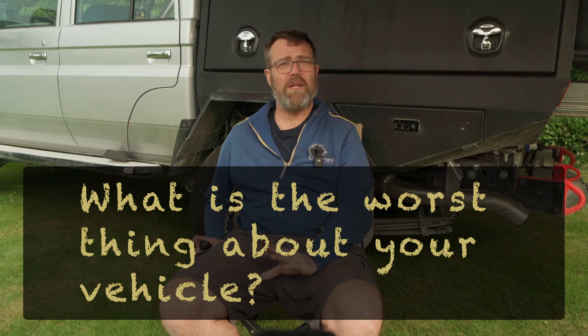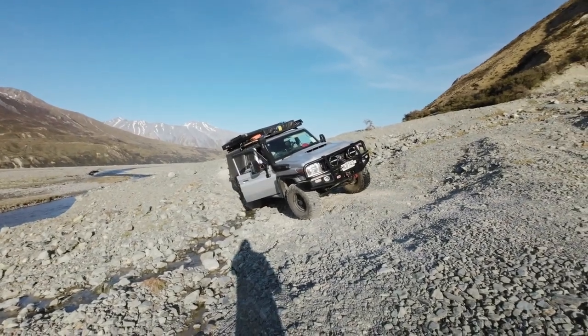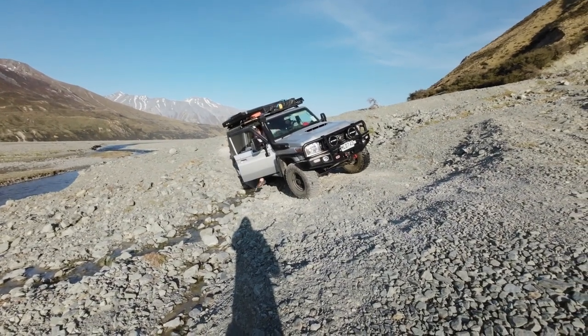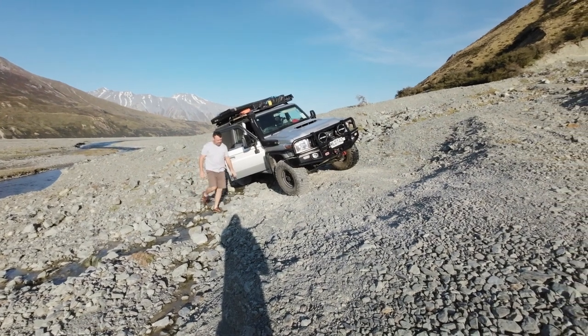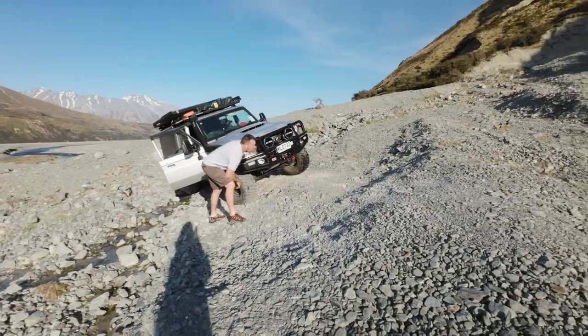The worst thing about the vehicle? For a 79 that's already top-heavy standard, with a rooftop tent on top and a lift, when you're on off-camber tracks it is very unsettling and can scare you. But at this point I know the vehicle, I know how far I can push it, and I'm quite enjoying it.